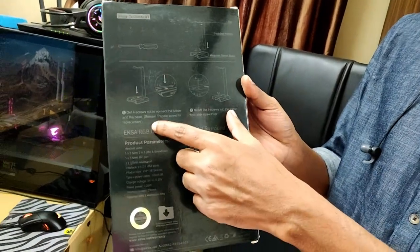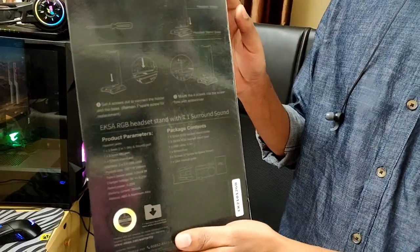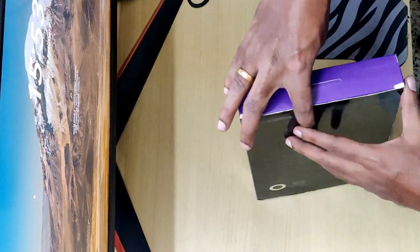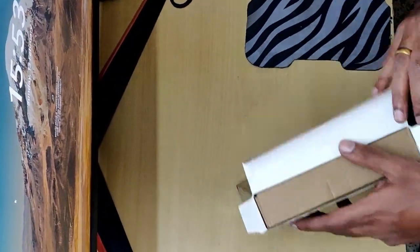It has a sort of instructions included. Let's do this unbox. It comes in this packaging.